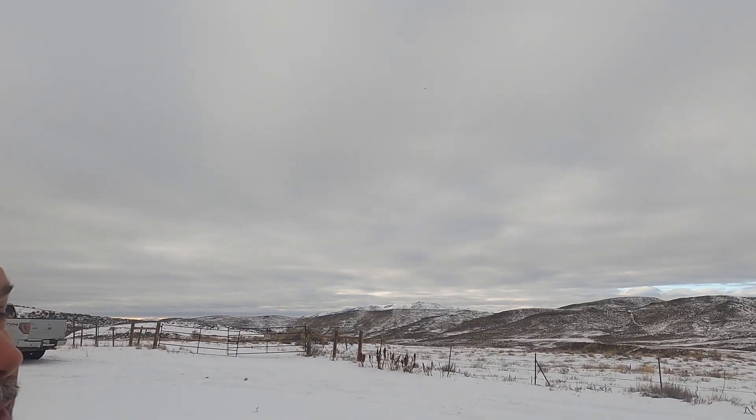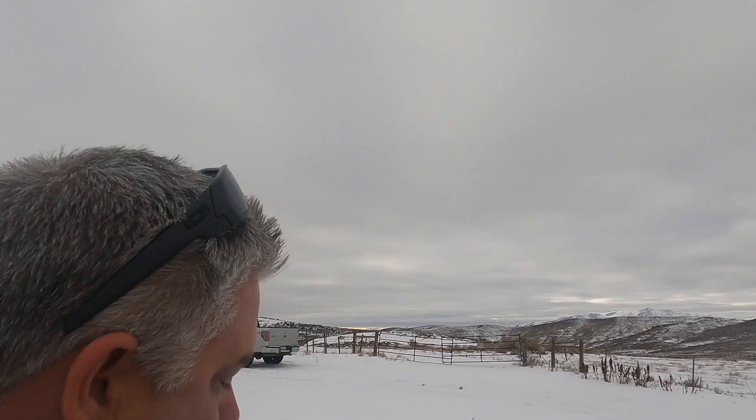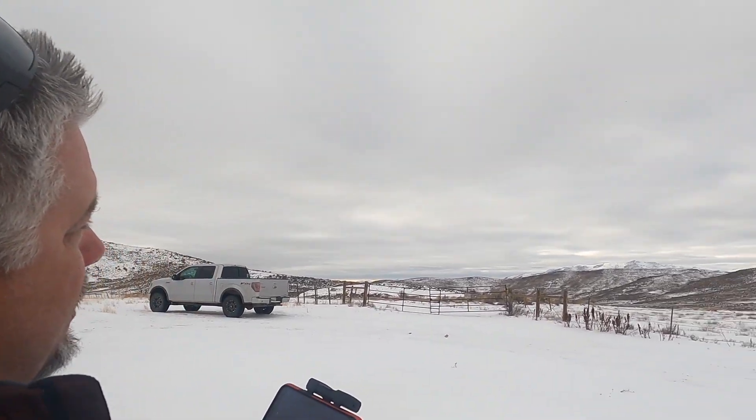Now let's take it out to 200 feet. There it is at 200 feet and I can still see it. As you can see, if you can spot the drone behind me, it's 100 feet high and 200 feet out — pretty impressive. Now let's go to 300 feet. So we're out 300 feet, going up 300 feet. Now it's time to bring this thing back in.